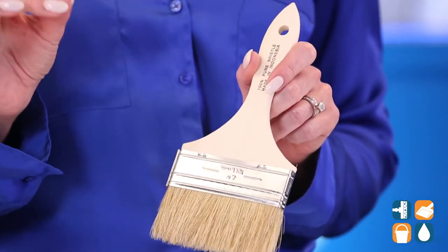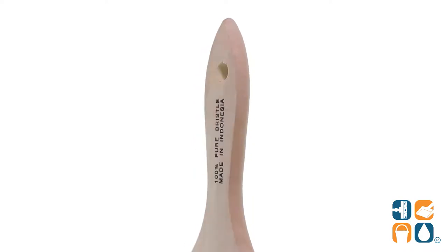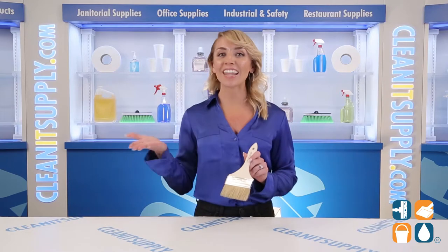The brush is designed with a single thickness and has a smooth sanded handle with ferrule. This brush is perfect for those quick little paint touch-ups or nicks that you need fixed in a jiffy.